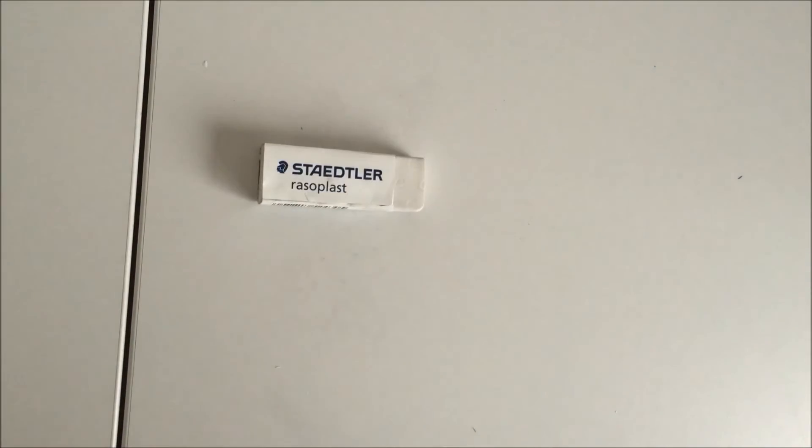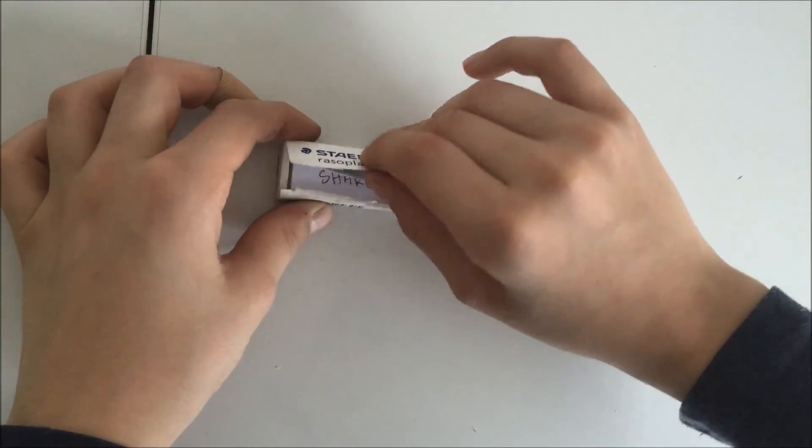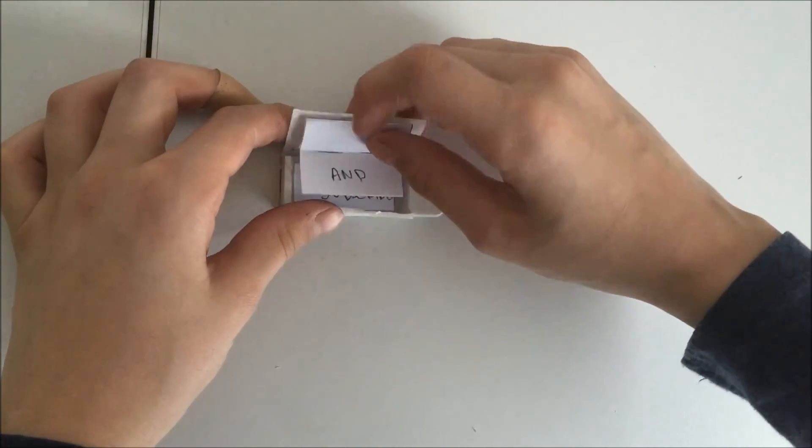Now you are done. You've made yourself a cheating tool. Nobody will ever know that inside you have your secret message.